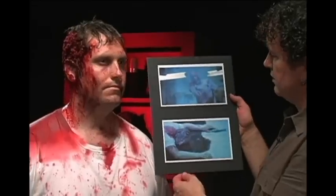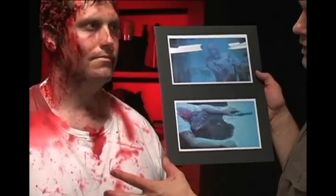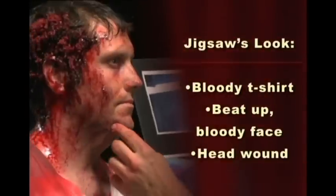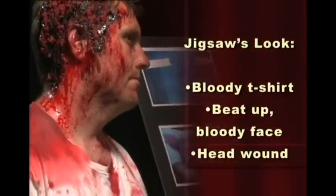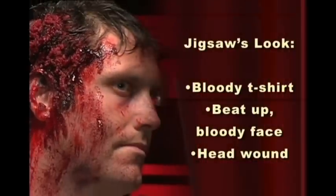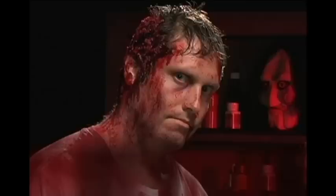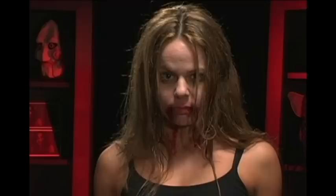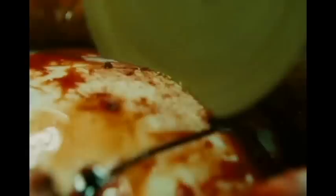The three key elements to create Jigsaw's look are the bloody t-shirt, the beat-up bloody face, and most importantly, the texture of the brain matter coming up from the gunshot wound. By following Michael's techniques, anyone can transform themselves into one of the horrific characters from The Saw.